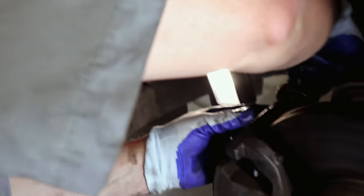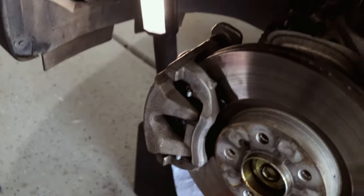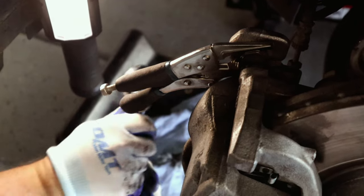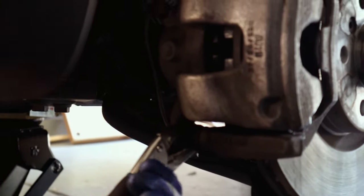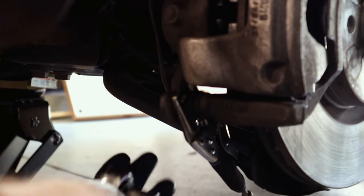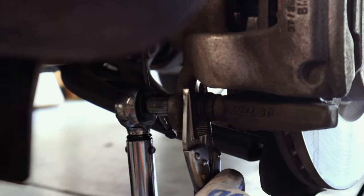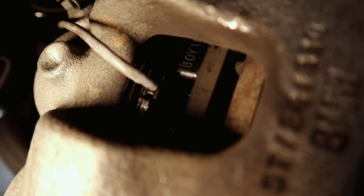Caliper goes back on — torque is 35 Newton meters. Torque both guide pin bolts. Boots look okay. Plug the brake pad wear sensor back in. That should do it for this side — put the wheel back on.